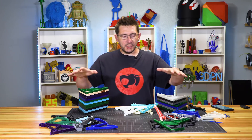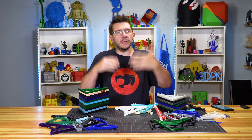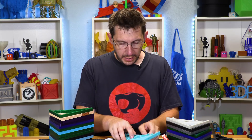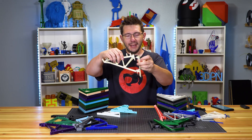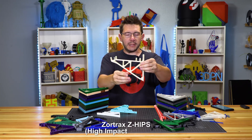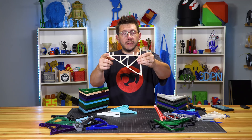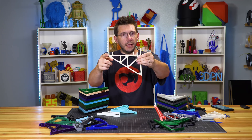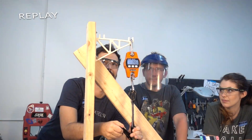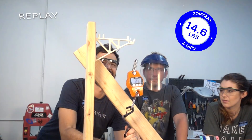Before we get into the materials tested in V1 versus V2, we need to talk about the materials we just threw in to get an idea with. We're going to start with Zortrax Z-HIPS — HIPS being high-impact polystyrene — printed on the Zortrax. It looks gorgeous, but it failed. It failed at 14.6 pounds.